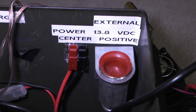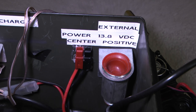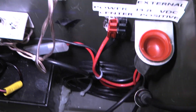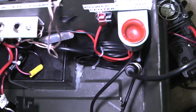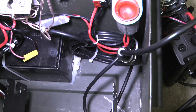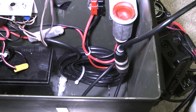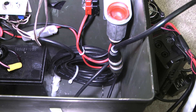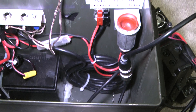Here's your Anderson power pole and a cigarette lighter socket for external power. And if you look down in there, you can see the radio mounting bracket. And here you've got a big coil of wire. This is the antenna wire that's 18 feet long. I didn't want to keep that in there, but it was the only way to get the SWR to be acceptable. Coiling it up like that creates a balun, and it fixed the SWR problem.